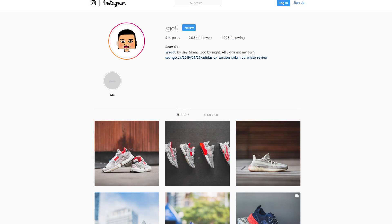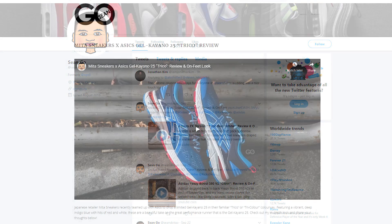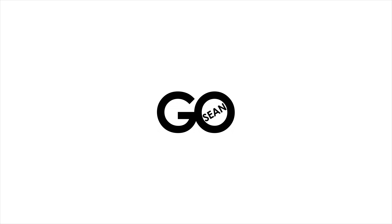If you guys liked this video, be sure to like, comment, and subscribe. Give me a follow on Instagram at SGO8, check out my Twitter at Sean.GO, and visit my website at SeanGo.ca. One final shout out goes out to New Balance Canada for sending me over this pair, along with the tee I'm rocking today. A huge thank you also goes out to today's sponsor, Rose Gold and Black — check that link down below and don't miss out on their Black Friday sale. Until next time, thank you guys so much for tuning in — hopefully you enjoyed this video and I'll catch you guys in the next one.